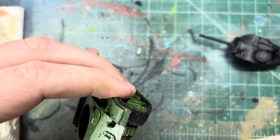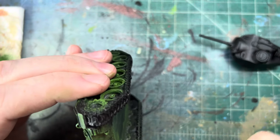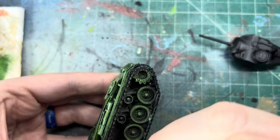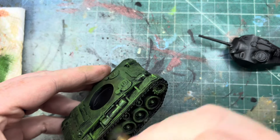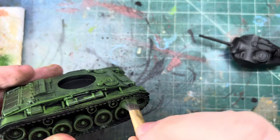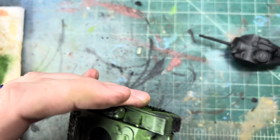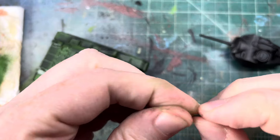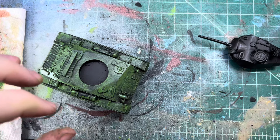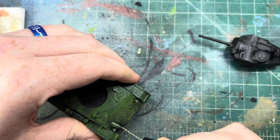We get the front of our tank and of course we knocked the machine gun off. Another thing about this kit is that the holes drilled for the guns and stuff are pretty small. So I think what I'm going to do is just re-drill a hole and put a piece of copper wire in there just to make it better, because that's crazy — it's just like a piece of metal.